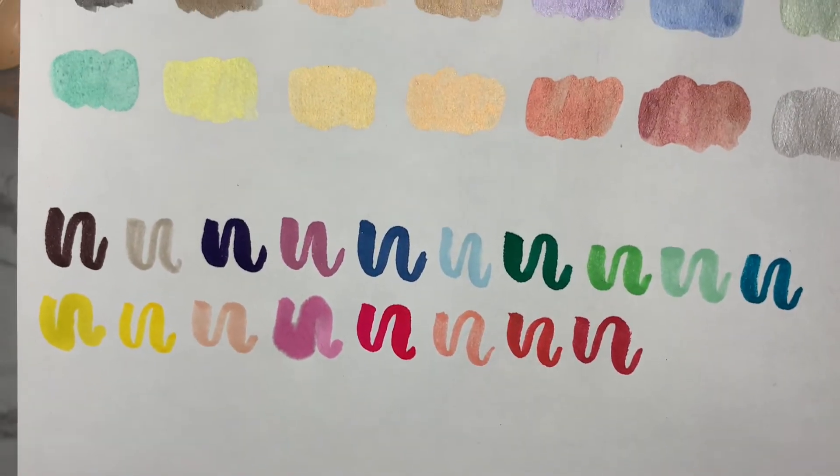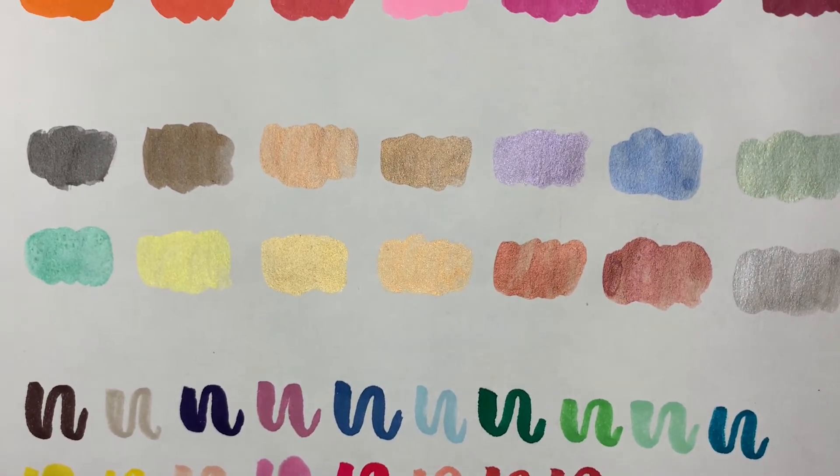Here you can really see the reflectiveness of the metallic palette. I absolutely love it.